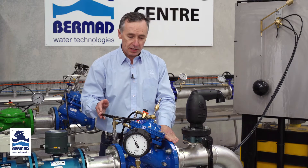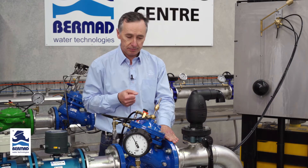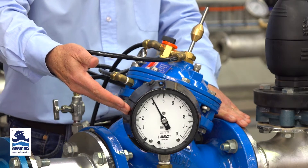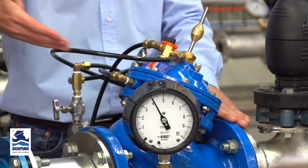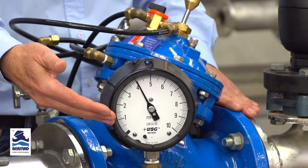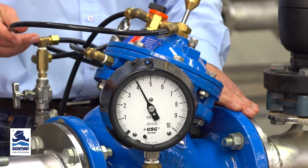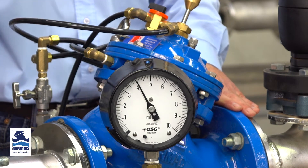Before we go through the procedure, let's look at the components. We have a pressure gauge demonstrating the inlet water pressure. For this demonstration, water is flowing from left to right, and we're showing only about 4 meters or 40 kPa of pressure. This valve requires very little pressure to operate at all.